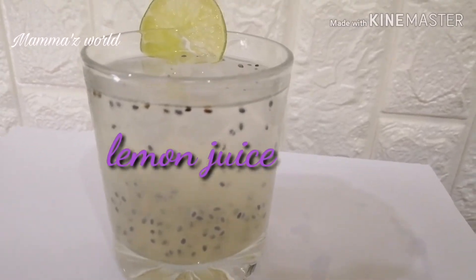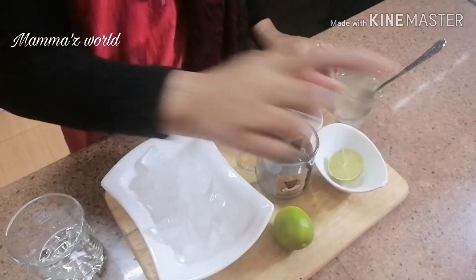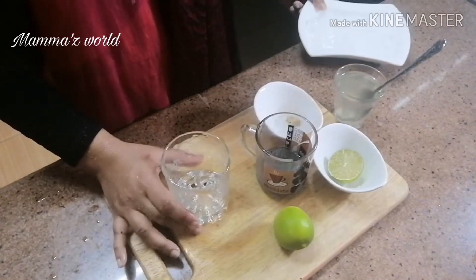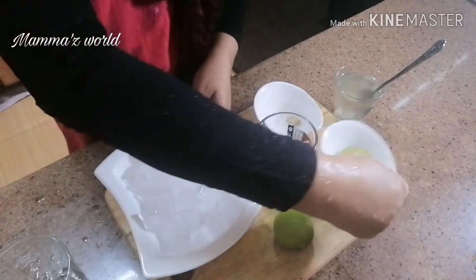Hi friends, Namaskaram. We have 3 juices here. We have lemon juice prepared in a very good way. I have a glass with lemon juice — I will add half lemon juice in a glass. I have a half lemon and I will squeeze it into the glass.